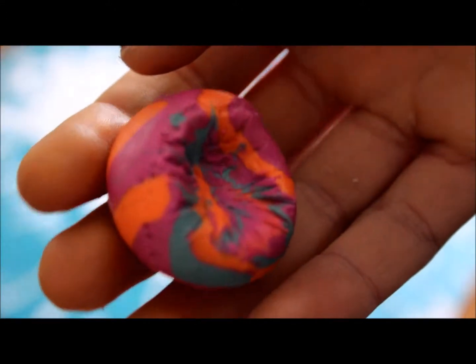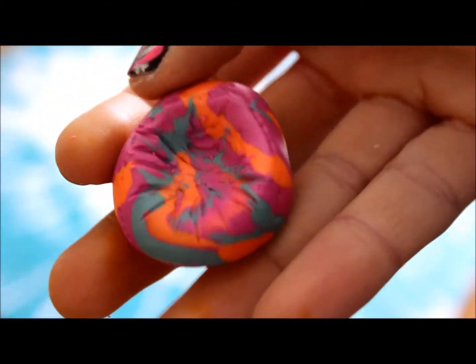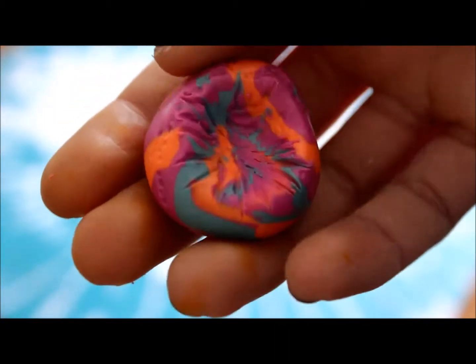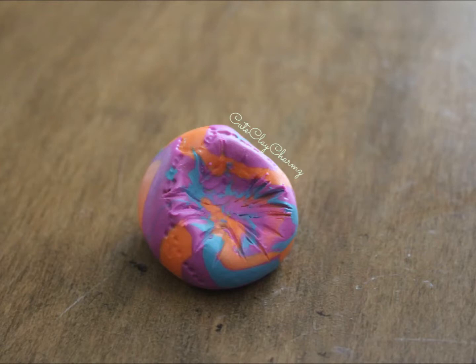Then once you're done you should have something that looks like this and you can bake it and you're finished. Hope you guys enjoyed this tutorial. Thanks for watching. Bye.